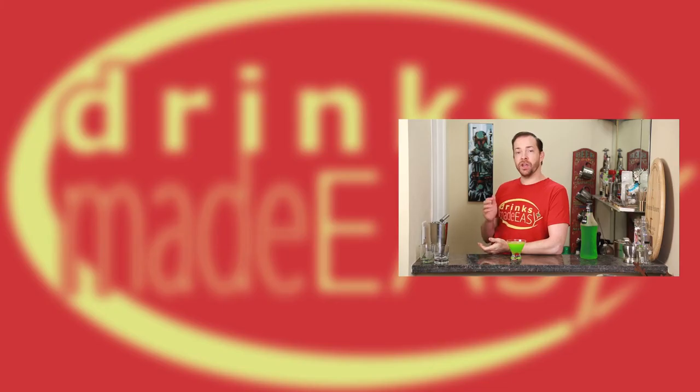Cheers from Drinks Made Easy. If you like this video please subscribe and tell your friends. And remember to always drink responsibly, because everybody likes to make friends — but nobody likes to make them in a prison shower.